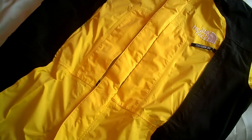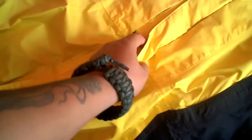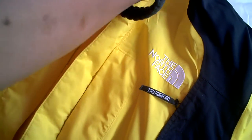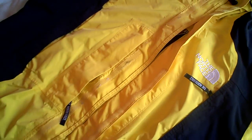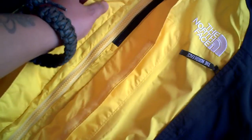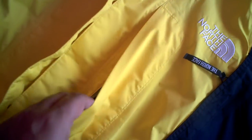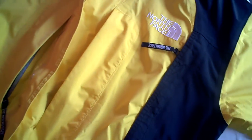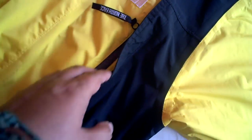There are no stains, no rips or holes. It's got a Velcro flap and a storm flap on the front. It's got a zippered pocket here and more pockets on the sides.